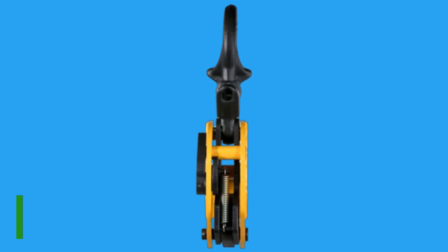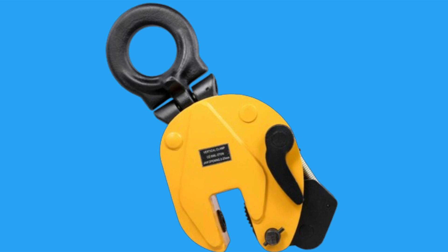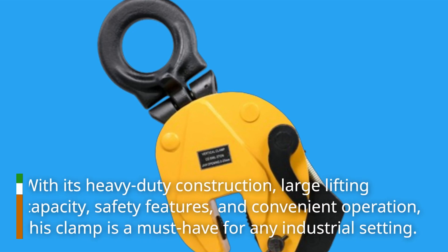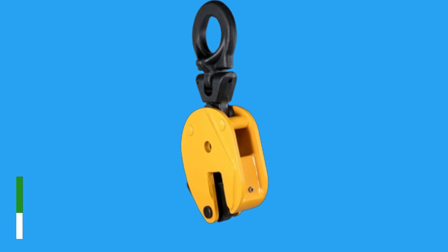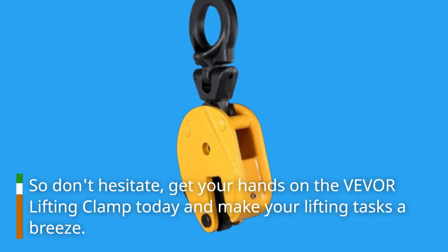In conclusion, the Vever Lifting Clamp is the best plate lifter on the market. With its heavy-duty construction, large lifting capacity, safety features, and convenient operation, this clamp is a must-have for any industrial setting. So don't hesitate — get your hands on the Vever Lifting Clamp today and make your lifting tasks a breeze.